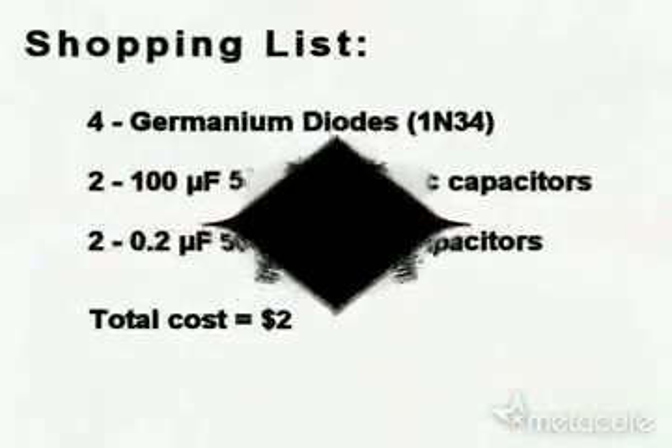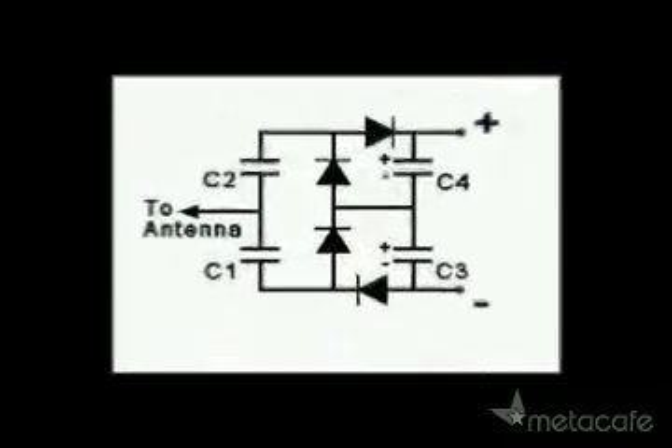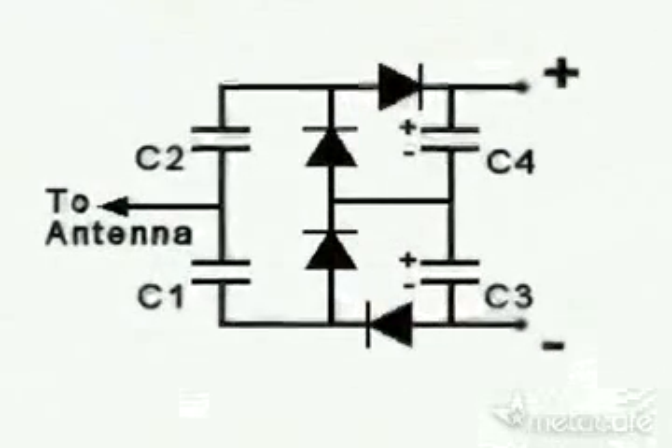So here's your shopping list to make your free energy receiver. It's not really free because it costs two dollars. But if you don't have your own antenna, you can make your own with that simple antenna wire. And here is a simple circuit plan. Enjoy.